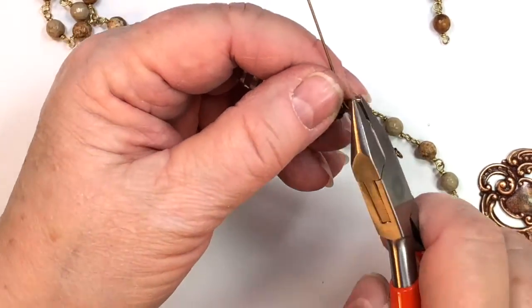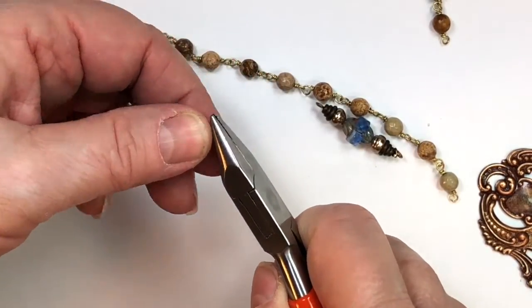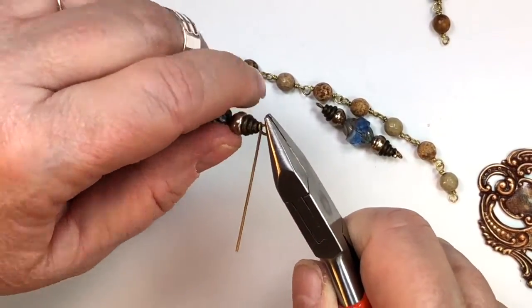Before I just keep talking about it, let's just do it, right? So come on over here and I'll show you what's going on. I'll show you some pieces that Jan made so you can see how this goes.